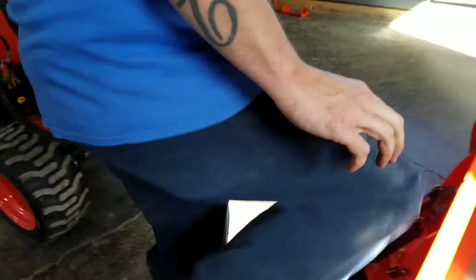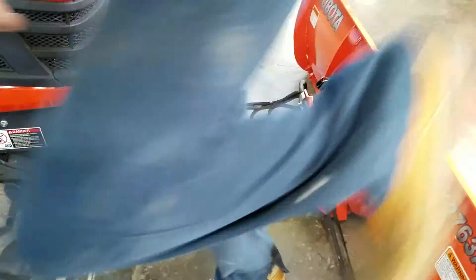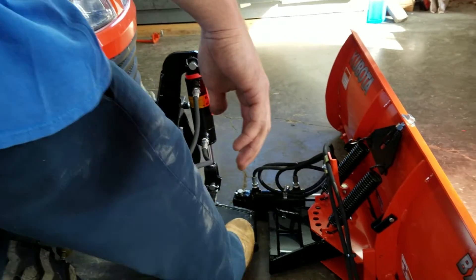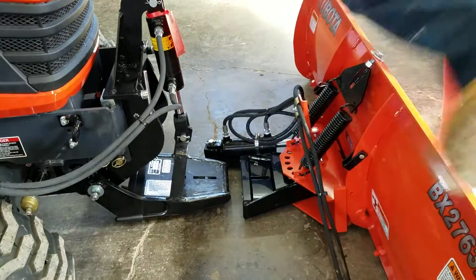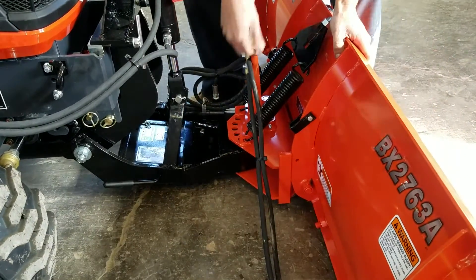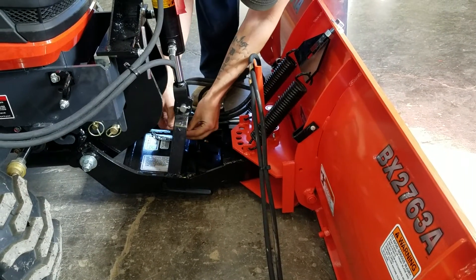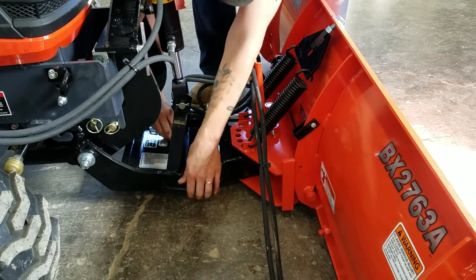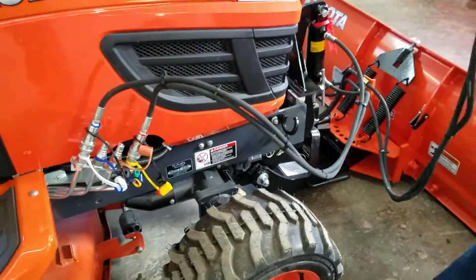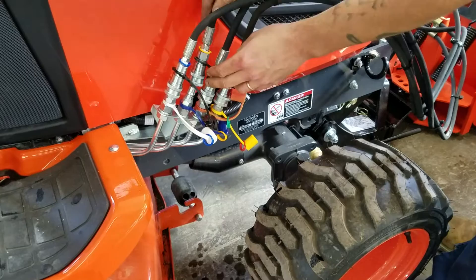Now we're going to put the blade back on. Sometimes with the blade you'll have to use your hand to get it back down. I'm kind of doing it without starting the tractor so it's not so loud. We're going to put the handle there and clip it in. These are color-coded too: green on green, yellow on yellow.